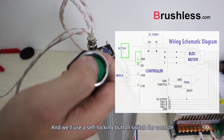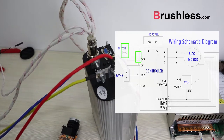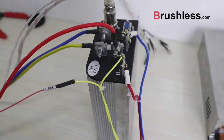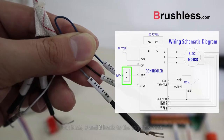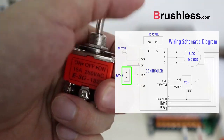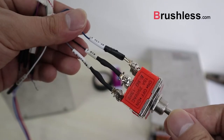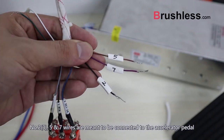We'll use a self-locking button switch for control. Join number 2, 9, and 8 leads to the toggle switch. Number 2, 5, and 7 wires are meant to be connected to the accelerator pedal.